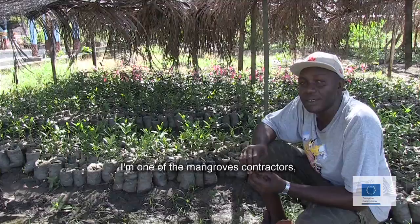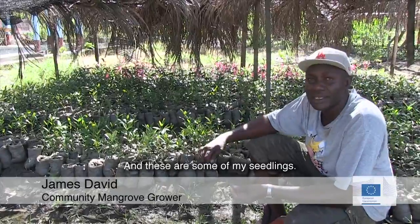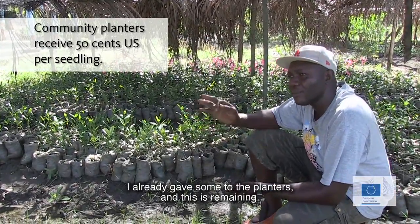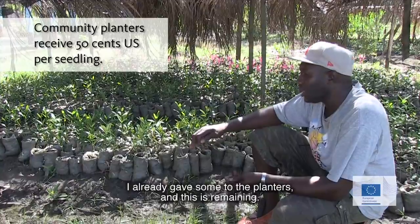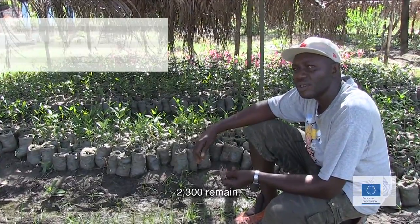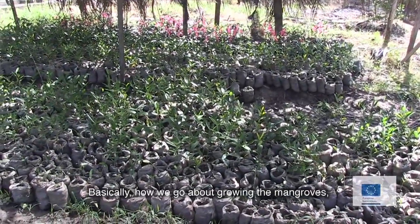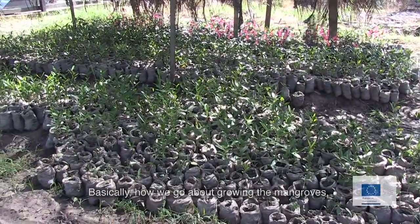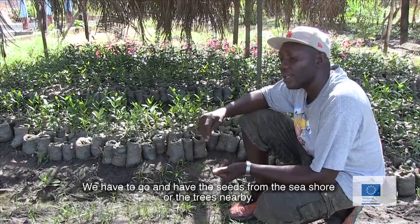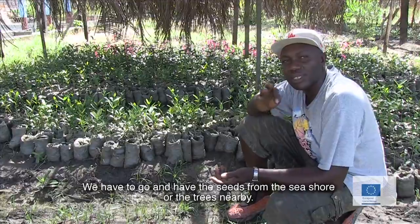I'm one of the mangrove contractors and these are some of my seedlings. I already gave some to the planters and these will remain — about 2,300 remain. Basically, what we go about for growing a mangrove, we have to go and get the seeds from the seashore or the trees nearby.